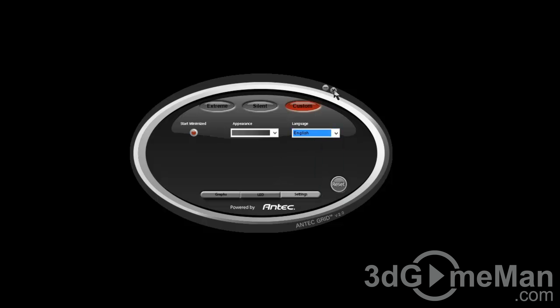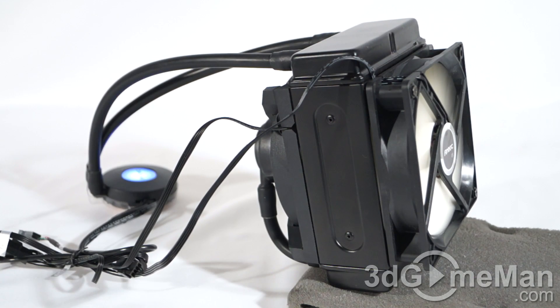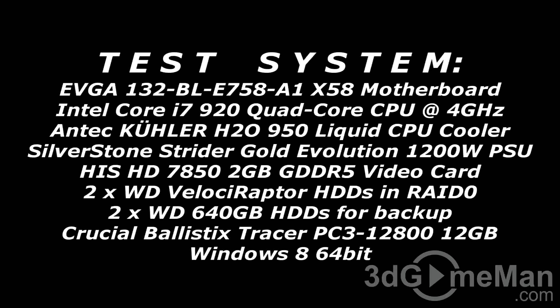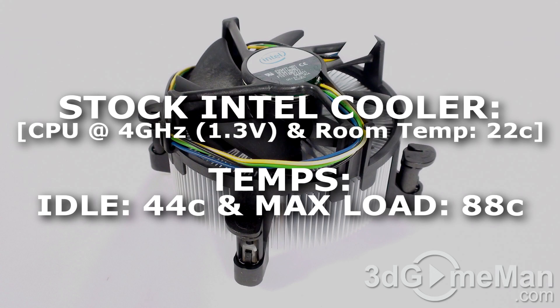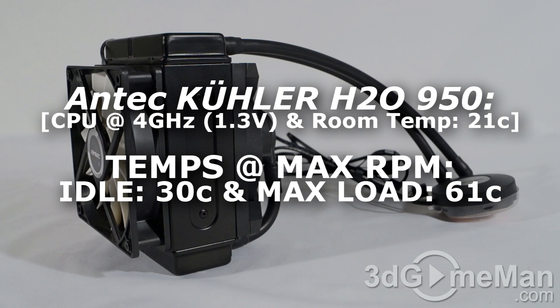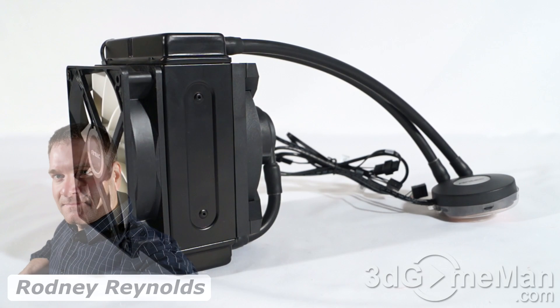Now have a listen to the fans and the pump. This is a really good ALC — it's one of the best 120mm ALCs out there.